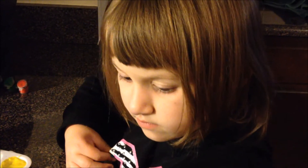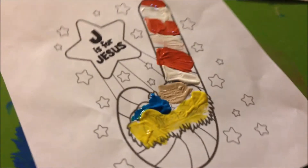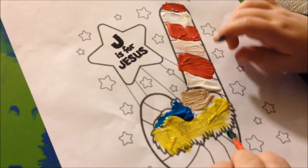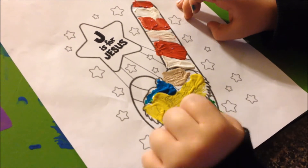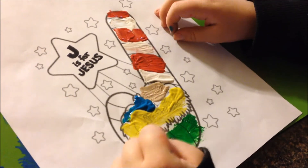Hey, please don't rub paint on your clothes — that's why I have the paper towel there. What color are you going to color the star? Always.